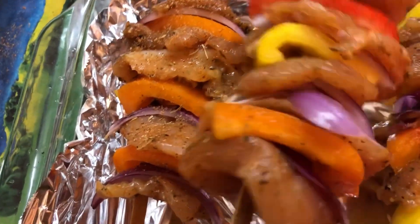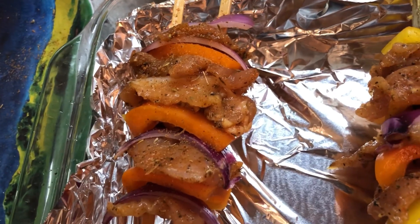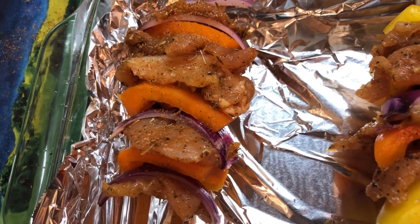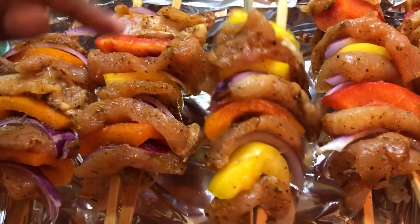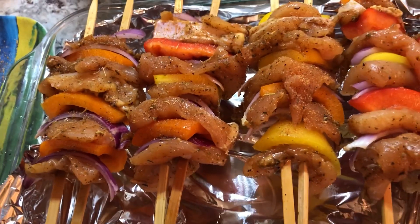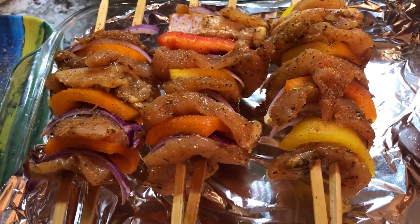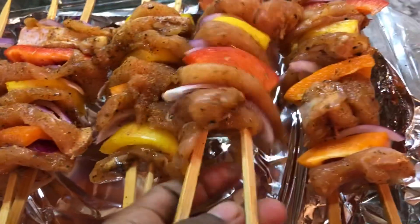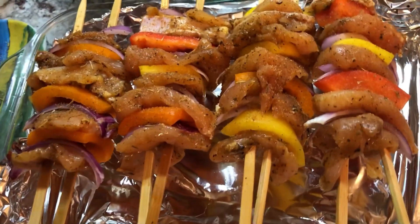I'm cooking them elevated on top of the baking dish because I don't want them to sit in the juice they're cooking in. Whatever liquid falls out from the chicken will go into the baking dish below. In about 30 minutes these guys will be ready. But I'm also going to be adding some barbecue sauce as I'm cooking them — basting them so they will be nice and juicy and moist when we're finished.